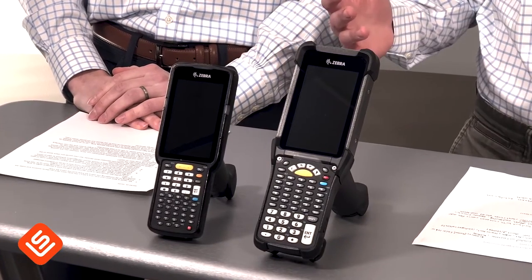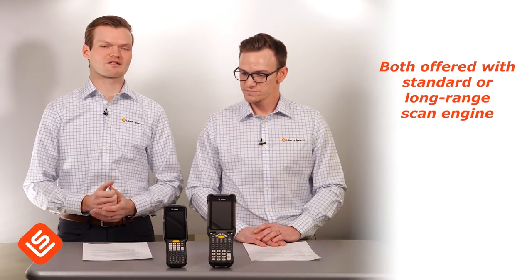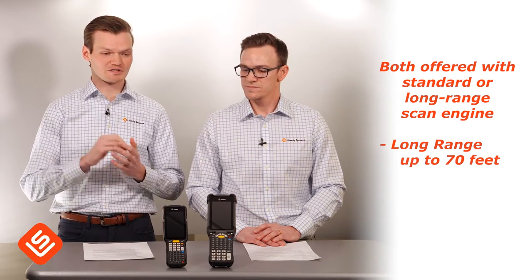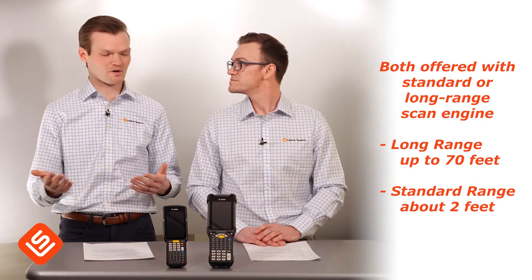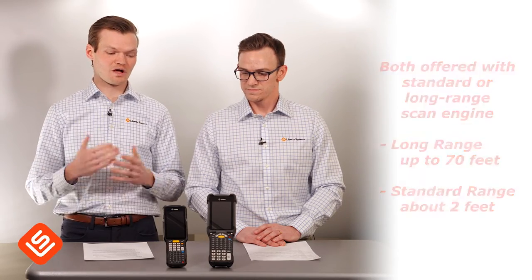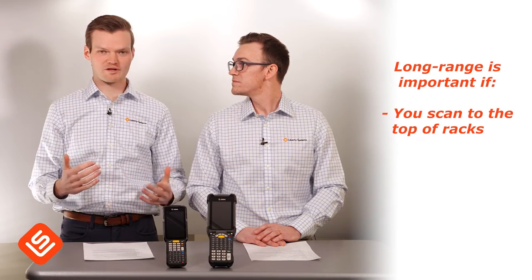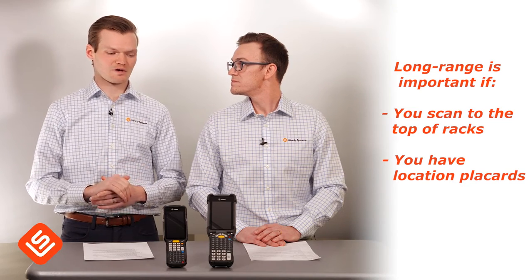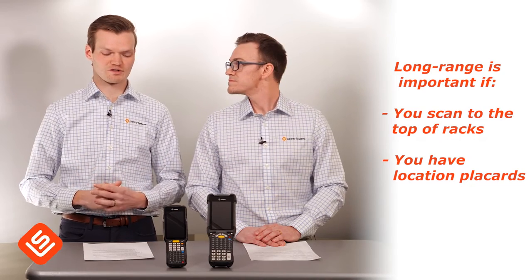When talking about similarities between these two devices, the first thing is that both are going to be offered in either a standard or a long-range scan engine. The long range will scan all the way up to 70 feet, and the standard range is going to go about two feet — about an arm's length. The long range is important if you need to scan to the tops of racks from a forklift, or if you have location placards with barcodes hanging from the ceiling, being able to scan 30, 40, 50-plus feet is really important.